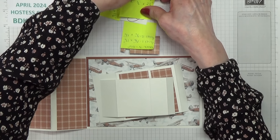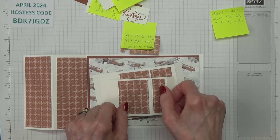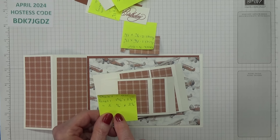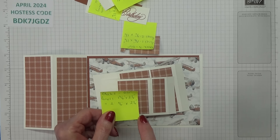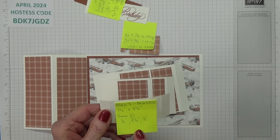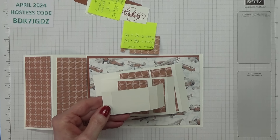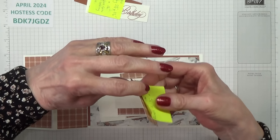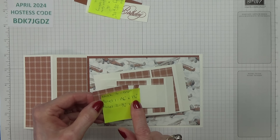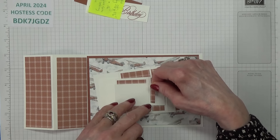For block two's DSP panels: panel one measures 1¾ inches by 2¼ inches, and panel two is ¾ of an inch by 2¼ inches. For block three, this needs to be 1½ inches by 3½ inches, scored at ½ inch, 2½ inches, and 3 inches. The panels for block three: panel one is 1¾ inches by 1¼ inches, and panel two is ¾ of an inch by 1¼ inch — that tiny, tiny little piece.